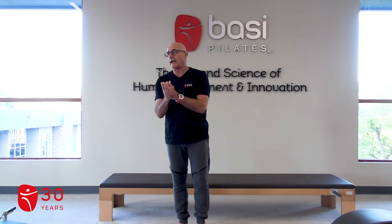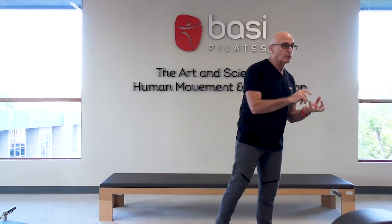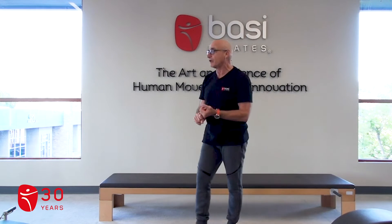The warm-up — I highly recommend that you use one of the set warm-ups. The fundamental warm-up is the pelvic curl, spine twist supine, chest lift, chest lift with rotation.